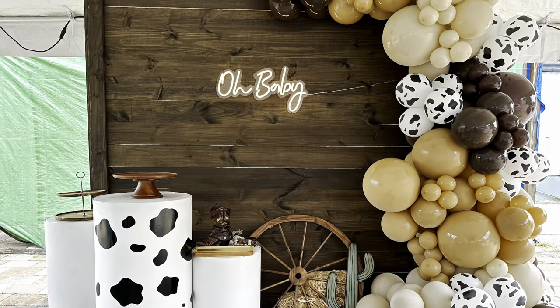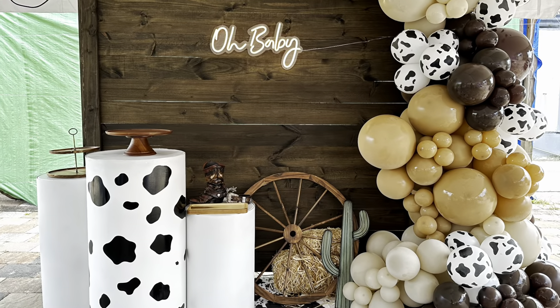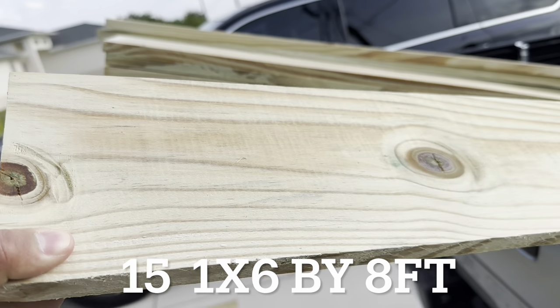Welcome back to my channel. For today's video I'm going to show you how to make a rustic wood backdrop. To start this project you're going to need 15 one-by-six-by-eight-foot wood panels and six one-by-four-by-eight-foot wood panels.